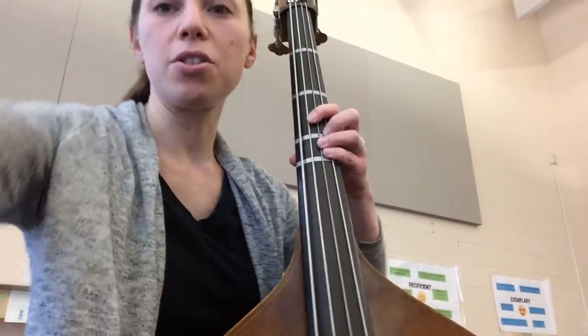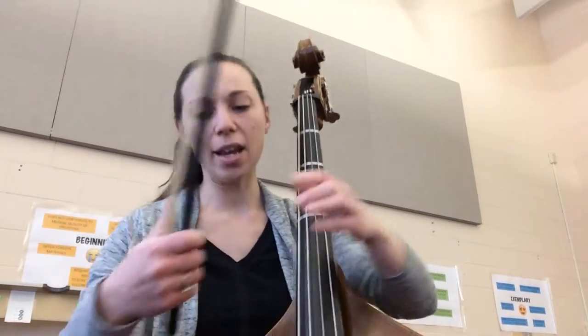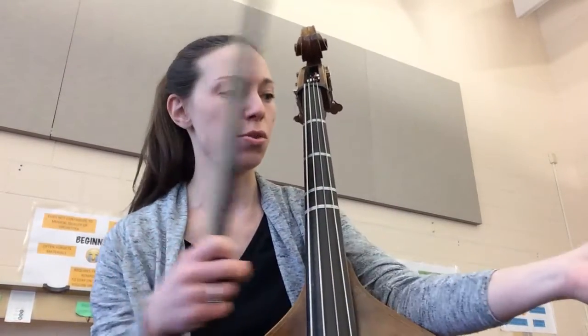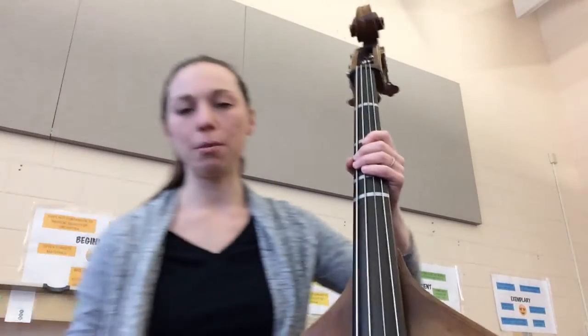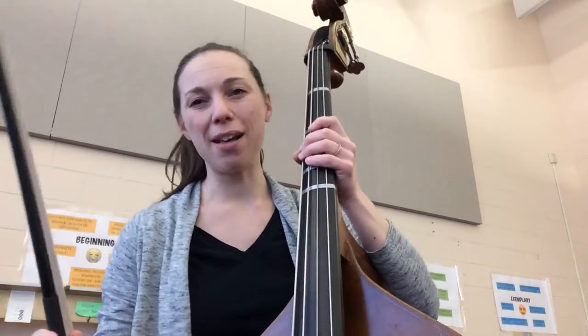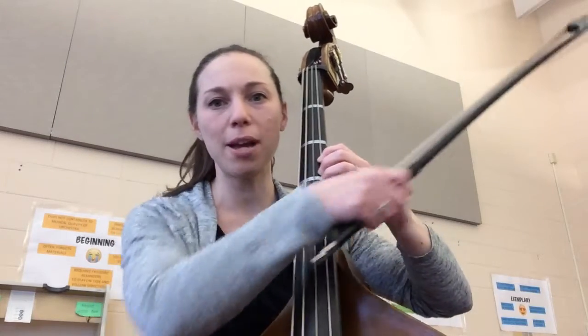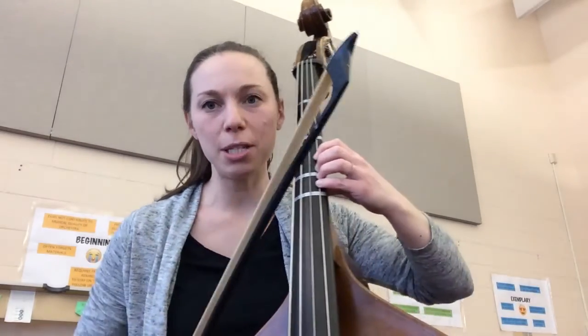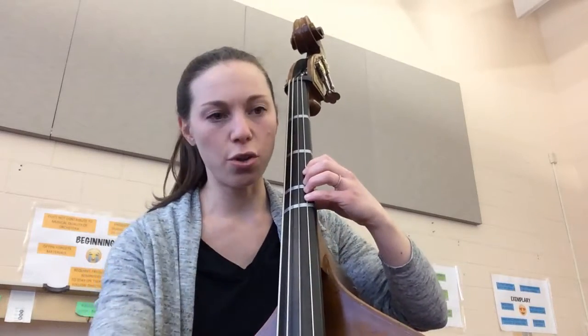One thing I want you to notice — I'm going to lower this a little bit so you can see — my elbow is not resting on the bass. Make sure your instrument is balanced and you have good playing position before you start. Let's try that one final time where you can see my elbow. Notice it's not tucked behind the bass but out to the side to support the weight of my fingers into the string.